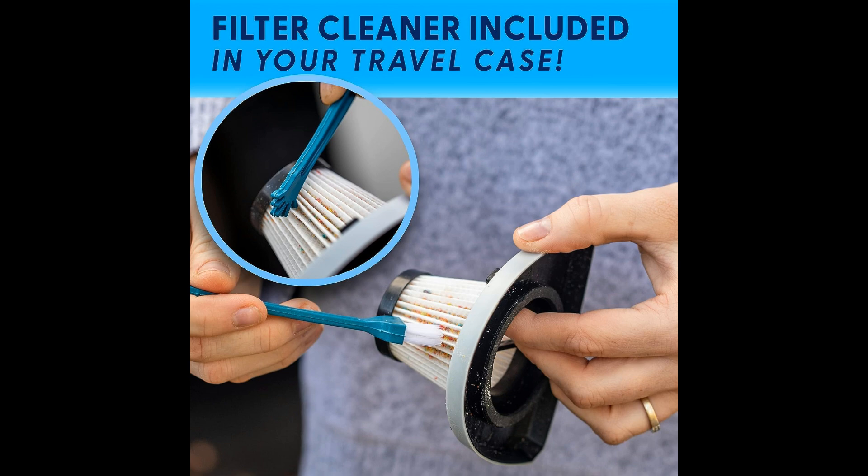One of the standout features of the This Works Car Vacuum is its 16-foot cord, which allows for easy maneuverability and access to every nook and cranny of your vehicle, RV, boat, or even as a travel vacuum for quick cleanups on-the-go.